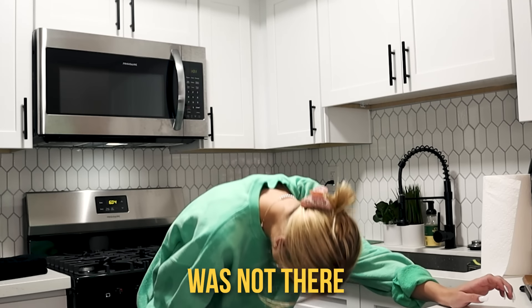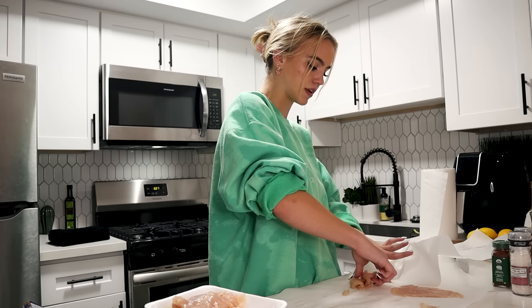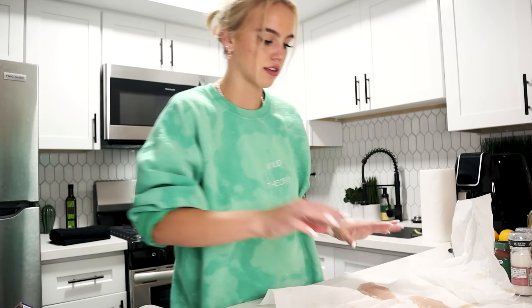Okay, ready? Oh! Wow. That chicken is not there anymore. Done! I kind of beat this chicken up a little too much. Oh wow. Now all I have to do is season them and fry them in a pan.